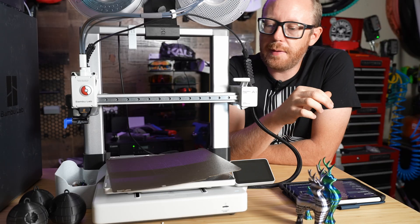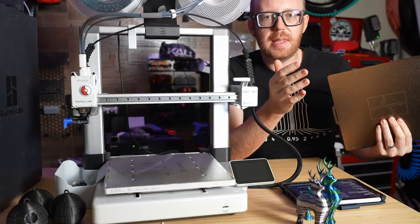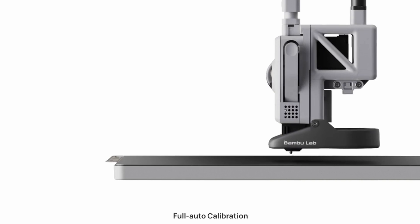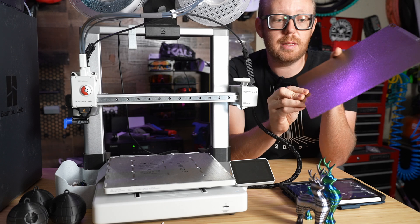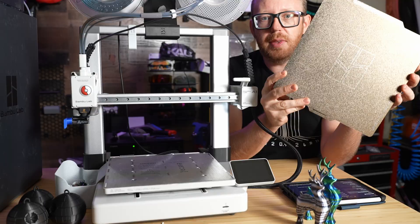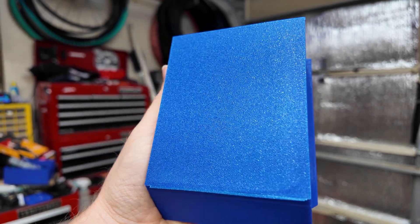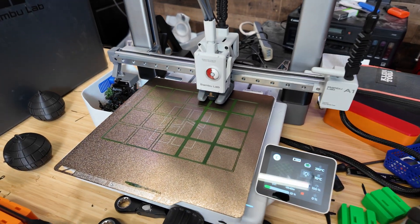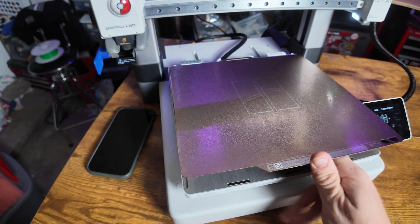Something cool about this printer is that it uses the same 256 by 256 build plate size as the other Bambu Lab printers, with the exception of the A1 Mini. That means the plates are completely interchangeable with those other printers. It comes stock with the gold textured PEI build plate, which is double-sided — it gives a nice textured look on the bottom layer, holds adhesion well, and it just works. It's also a magnetic build plate, so it's super easy to swap.